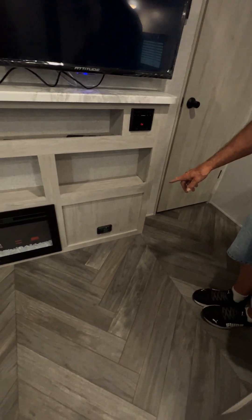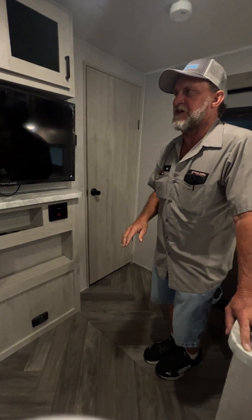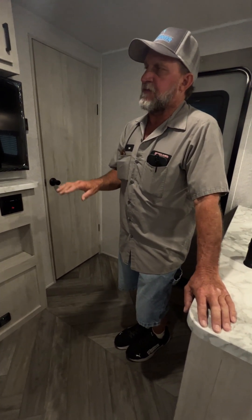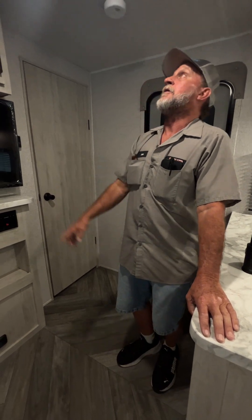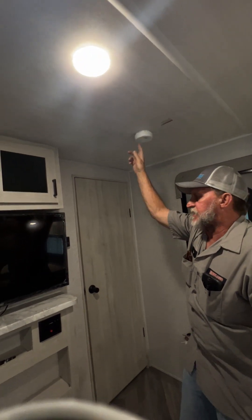It does also have a working LP detector and carbon monoxide detector down here at the bottom. If for any reason it smells LP, it gives you one continuous buzz. If it is smelling carbon monoxide, it beeps four times, two times in a row. We also have a smoke detector right above my head as we come into the unit.